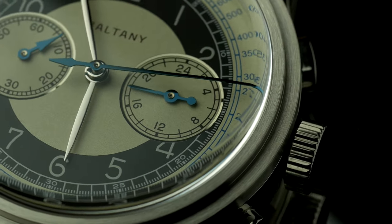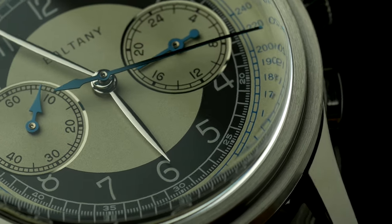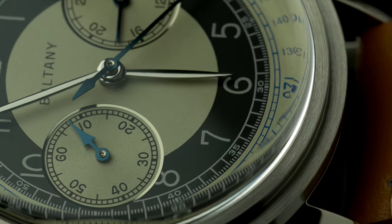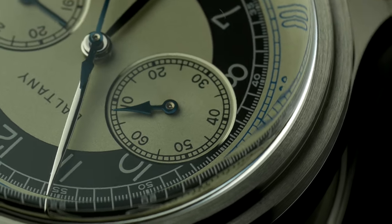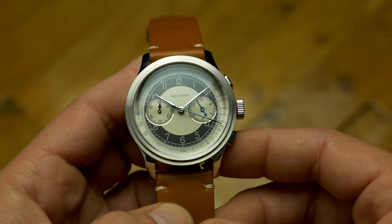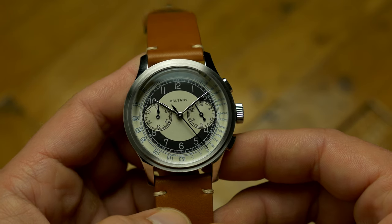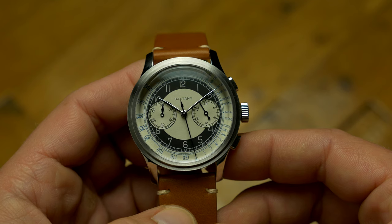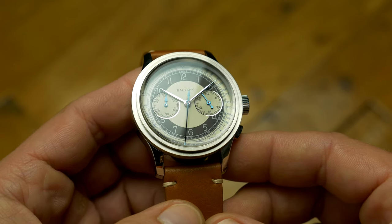The dial is excellent in execution with sunken sub-dials that are surrounded by polished rings that play with light, and the print quality of all the markings and numerals is pretty much flawless. The signature tuxedo colorway looks nice but at the same time doesn't affect legibility. The blued hands appear black most of the time and show their true color only when light hits them at the right angle.